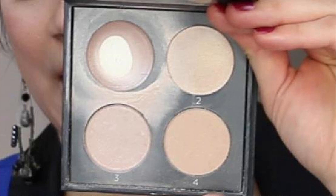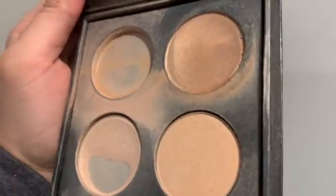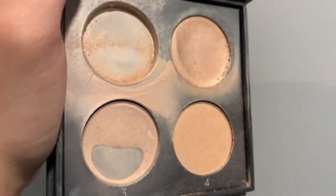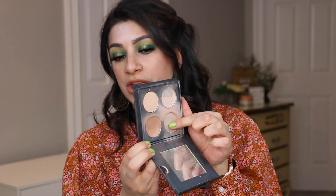This is the Cover FX Illuminating Perfect Light palette. So in my last update I had hit pan on the cream shade and I had a nice dip on the corresponding powder product. Now that I open this up, this is where we are right now. In the close-up, the cream shade is completely gone — all you see is just the powder residue — and I have hit major pan on this shade right over here. It's what I'm wearing on my cheeks today.